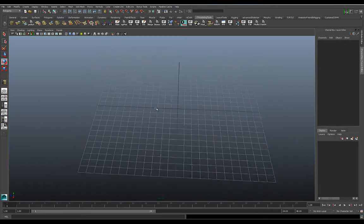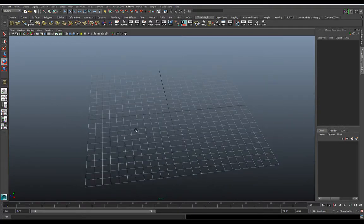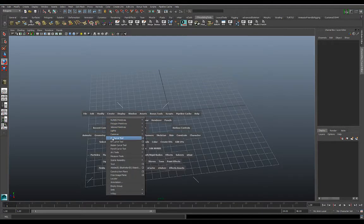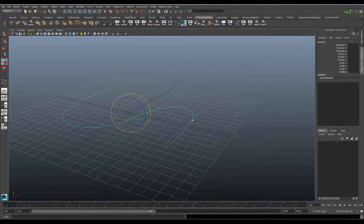So let's go ahead and build something we can use as an example. I'm going to hit the spacebar, go to Create, go to the CV Curve tool, and I'll just build a simple S shape, something like that. I'll hit Enter — looks good.